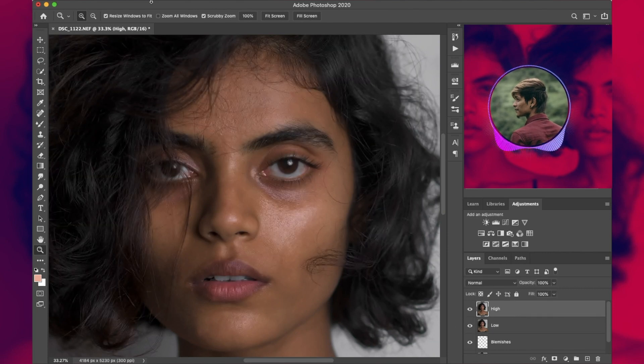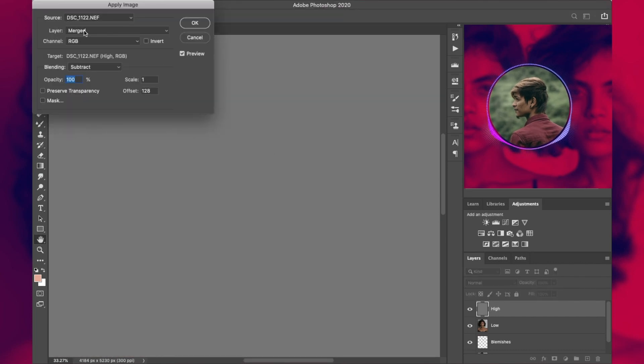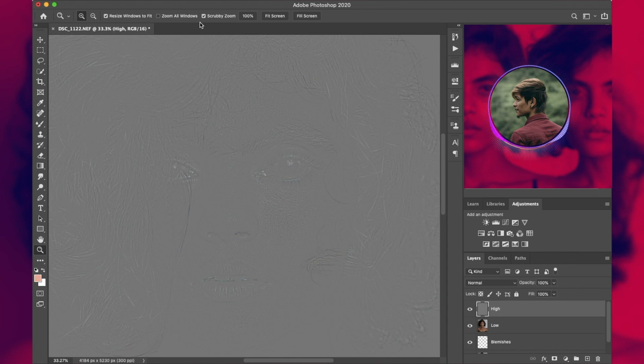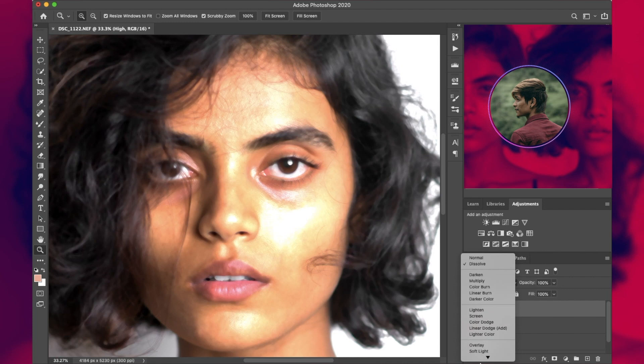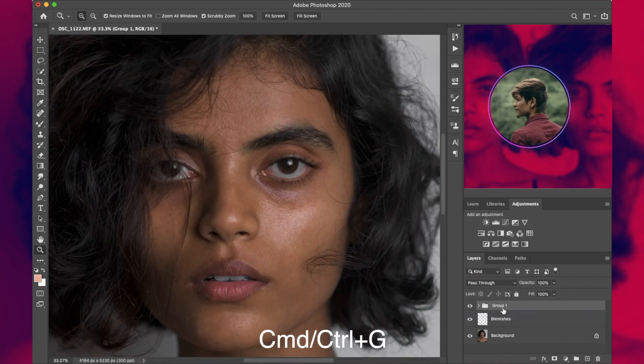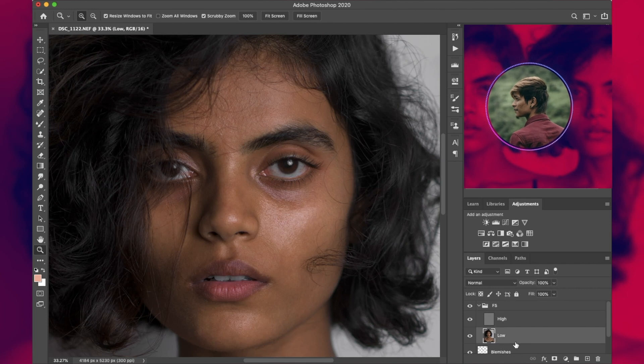Now enable the 'High' layer and work on it. Go to Image > Apply Image, change the layer to 'Low', blending to 'Subtract', scale at 2, and offset at 128, then press OK. Now change the blending option of this layer to Linear Light and group them both by pressing Ctrl or Command+G. Rename the group as 'FS' or frequency separation.